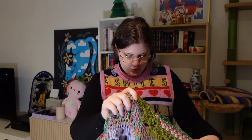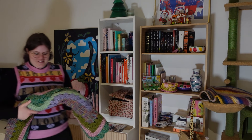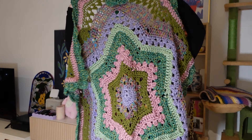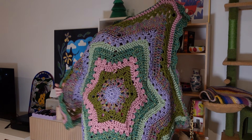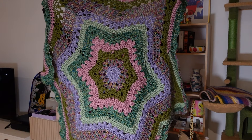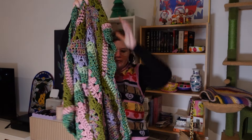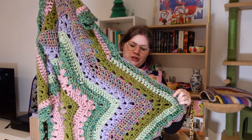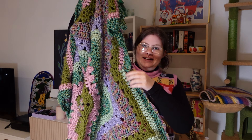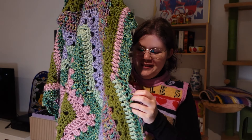Now for the reveal — let me do a nice unfolding. Whoa, it's actually so much bigger than I thought! It's quite large. Near the end of this row I needed to change colors, and at my very last row I had to switch yarns mid-row, which really bugs me — but I'll just take that side of the blanket and hide it a little bit.